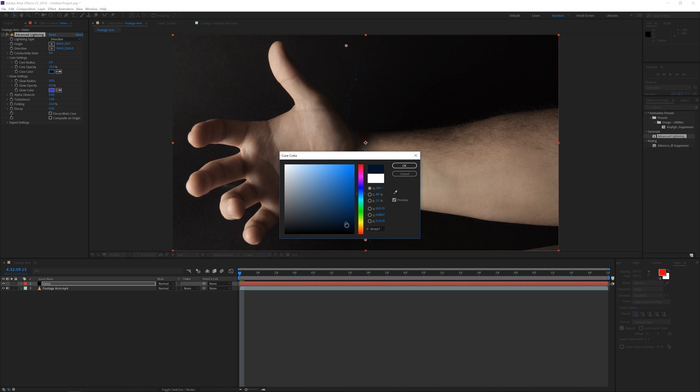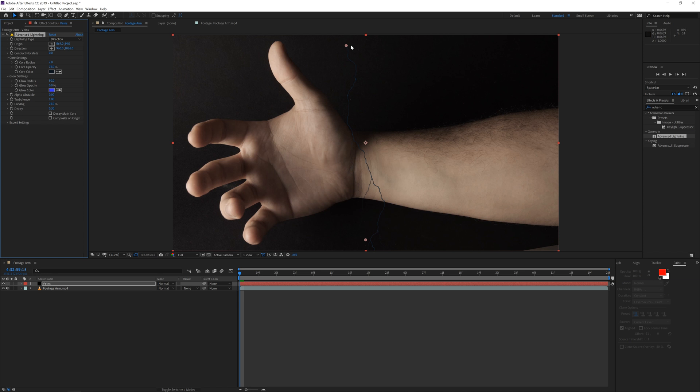Then go to the core settings and change it to a dark bluish color to give it a slight color, and click OK. Now drag the origin over to the edge and set the direction, then change the lightning type to a Strike. Here we can play around — make it a little bit longer and increase the radius a little bit, something like three or four.